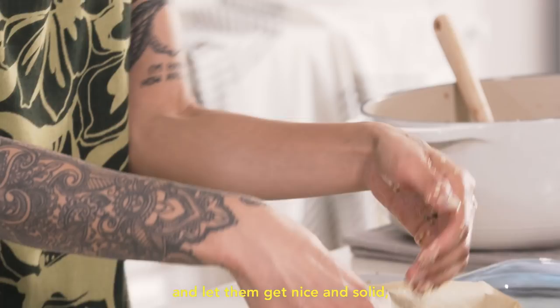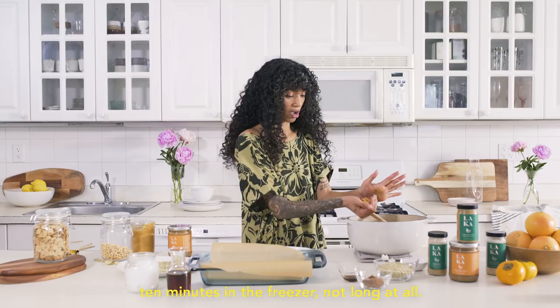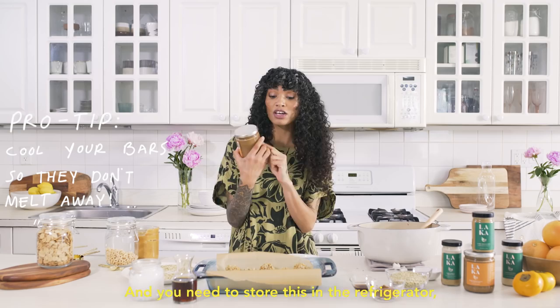We're gonna put these in the freezer and let them get nice and solid, which won't take long — we're talking like 10 minutes in the freezer. These have to be stored in a cool, dry place or they will melt and come apart, because this product is made to be very liquidy at room temperature. You need to store this in the refrigerator, so you also need to store these in your refrigerator. Into the freezer we go.